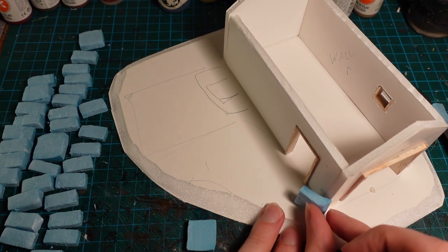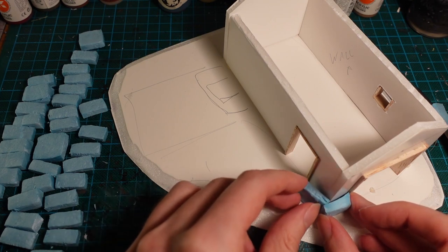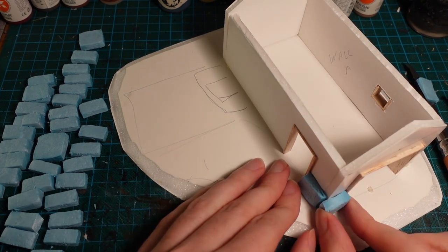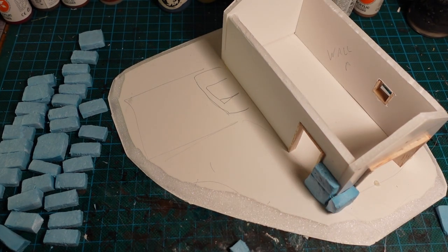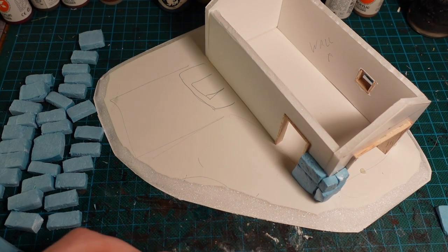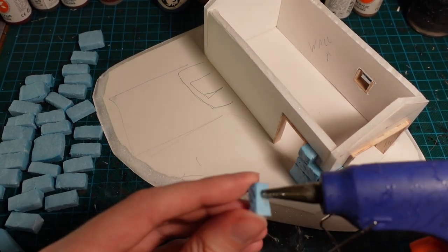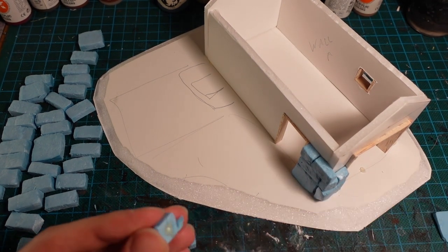I then layered these bricks around the outside of the building and around the door frames, alternating them so you get some more natural-looking brickwork. I also took the chance to build the forge itself, sticking out the side of the building, again just using styrofoam bricks, but with a few longer pieces to build up the base of the forge.